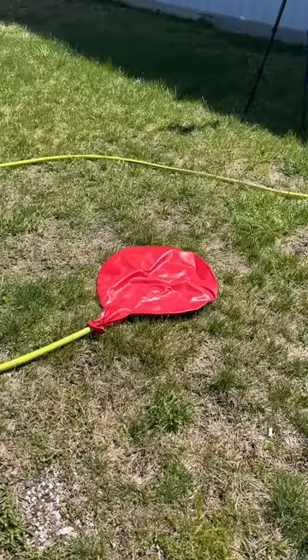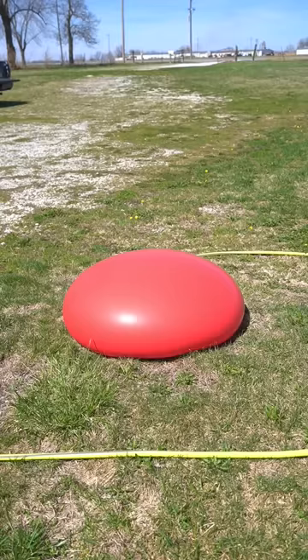We filled it on it like this, and then we began filling the water balloon up. It's supposed to be about six feet, but I'm not sure how big we were able to get it.